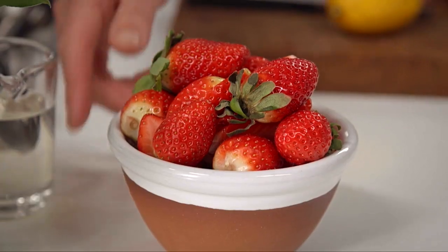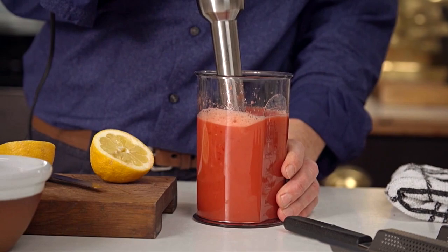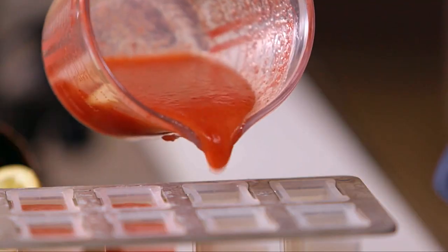Few things seem as frivolous as popsicles — even the name is faintly ridiculous, and you might prefer to call them by their old-fashioned name, ice lolly. The issue of making homemade popsicles used to be getting the molds and sticks, but these are now easily available. There's something whimsical about eating ice off a stick, and when you combine the element of fun with something that is really delicious to eat, it's a great thing.